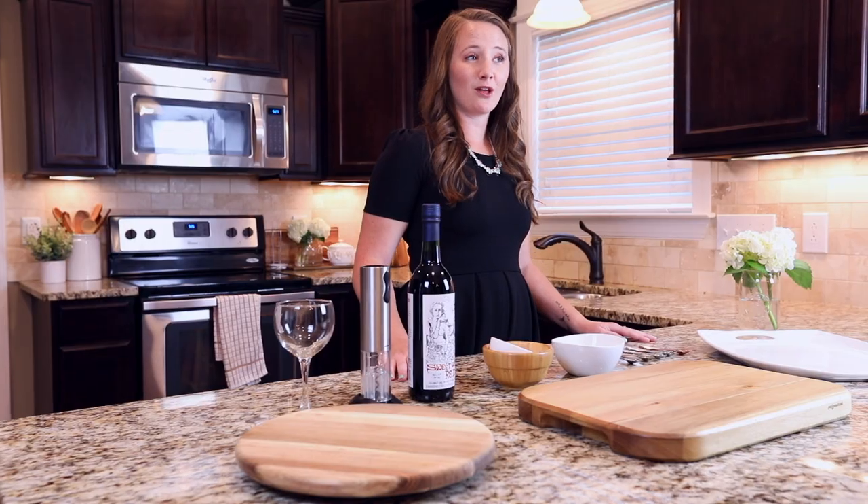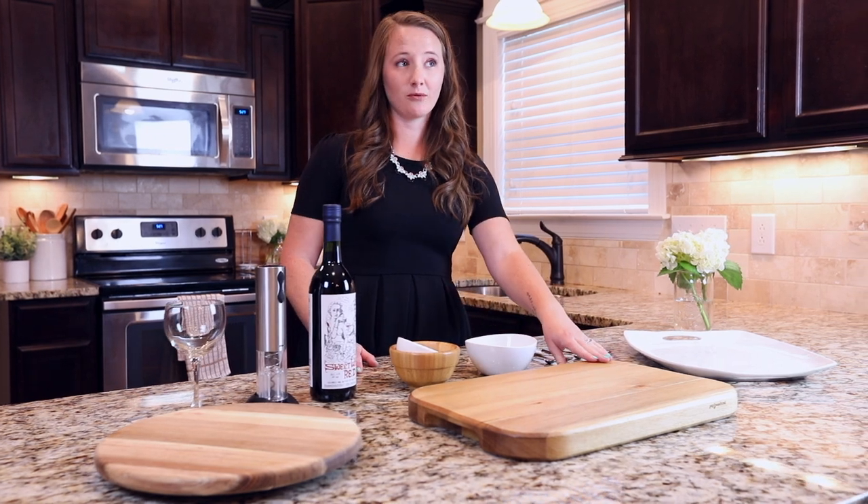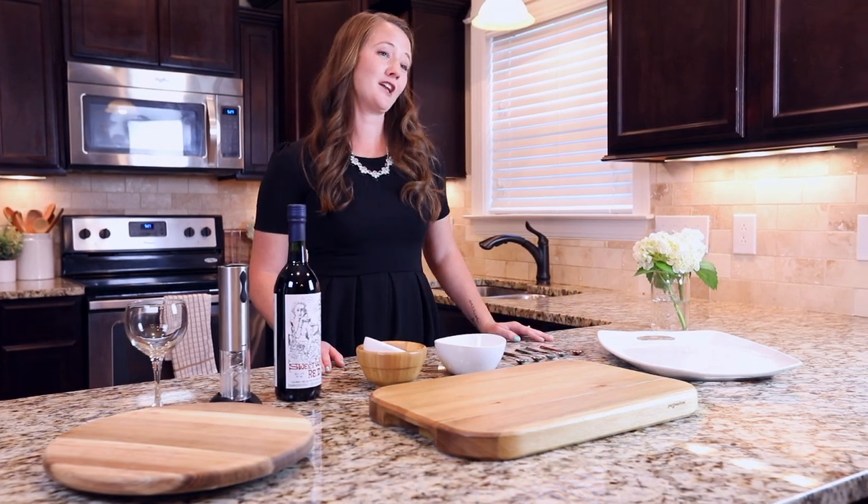First, you need to pick out the right board. Here are a few of my must-have items when assembling a charcuterie board. For a smaller crowd, you can use the lazy Susan. For a larger crowd, you can grab the wooden cutting board or a big platter that you've got at home.